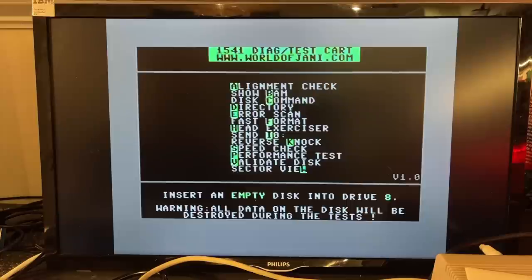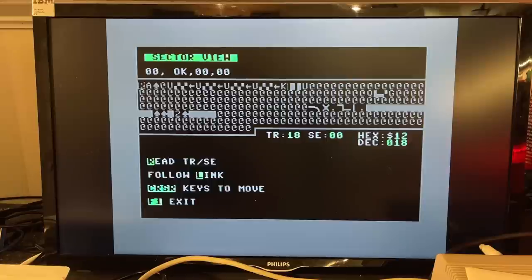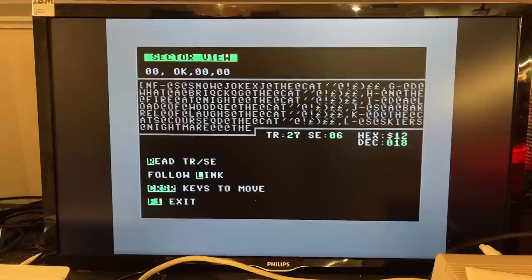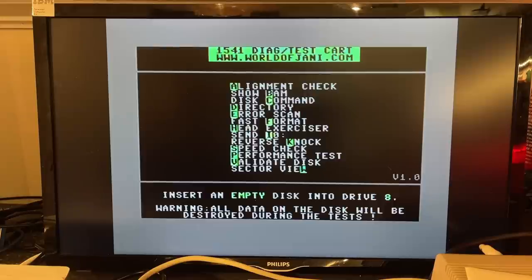The last test is Sector View. I need to find a disk with some data. I inserted another disk — let's read track 18 sector 0. There's the raw data from that sector, and the follow link probably goes to the next sector of that file. Let's try sector 10 — see if I can find some recognizable text. Here's something: 'what night the cat would' — so this is text from some game, probably Telecom Troubles.